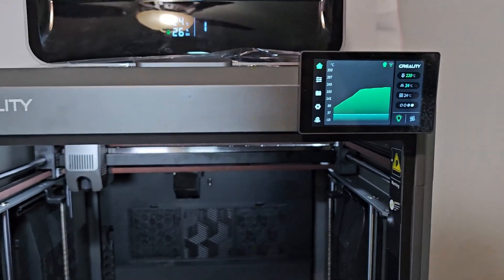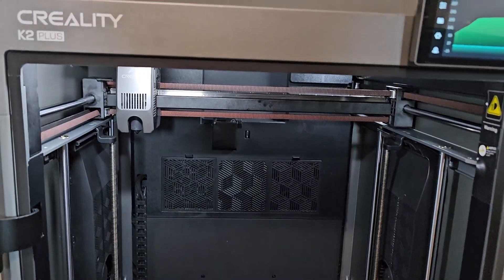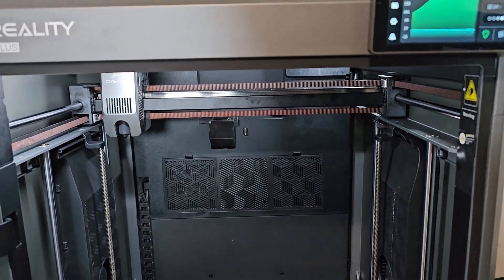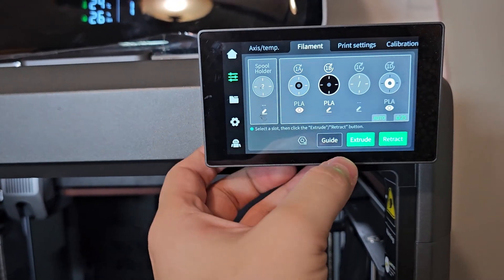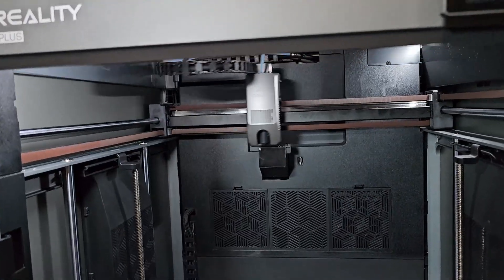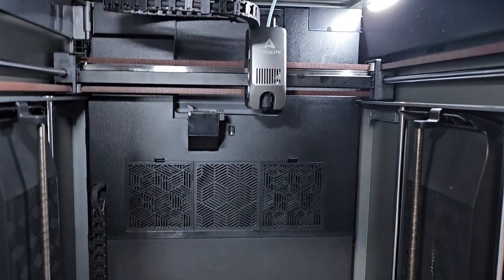I don't know why or what happened. I didn't try this yet, but let me pick the second filament and extrude to see what happens. Same thing — same thing happened. It keeps giving me this error. I don't know what is going on, so I'm going to disassemble this and try to manually pull out the filament.